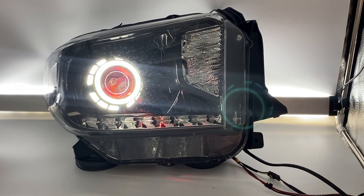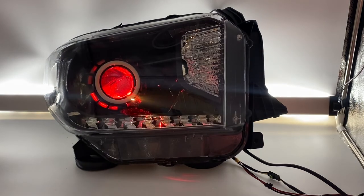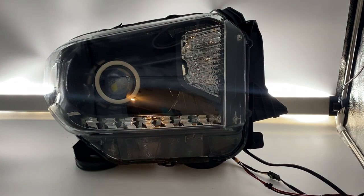One more thing — this light has a custom clear reflector in the corner. Normally these come with an amber reflector, but if you did want something different we can potentially provide a clear reflector — it's kind of a frosted white color. Custom options are also available, so reach out to us and we'll work with you to get you exactly what you want to make your ride unique. Thanks for watching, have a great day.